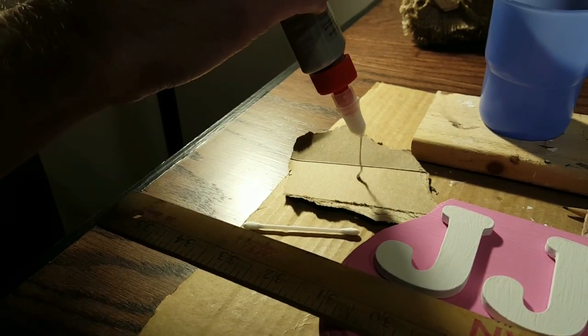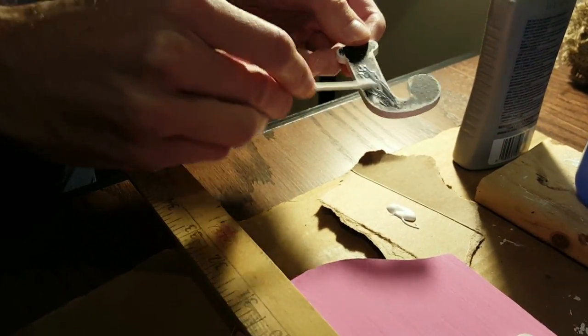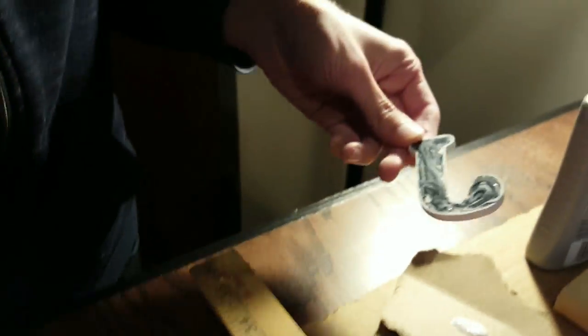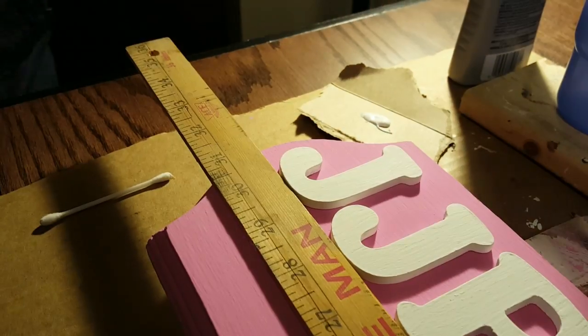I use a special glue that works well on wood and dries pretty much clear. To apply the glue to the back of the letters, I use a q-tip and spread the glue out evenly. If you just put a line of the glue straight onto the back of the letter, once you put it down on the board some of it might ooze out a little bit, and it might be slightly visible on the face of the plaque. Since my glue is clear it's not that noticeable, but I always like to spread the glue more evenly just to be safe.